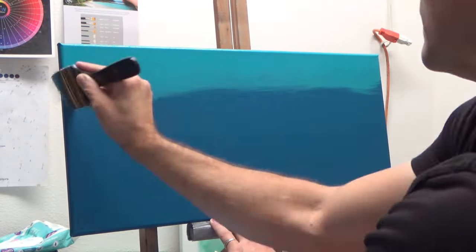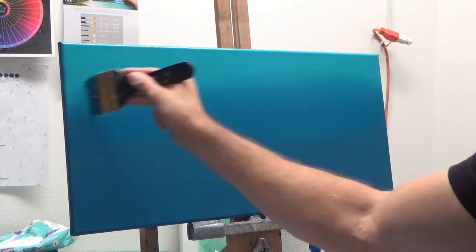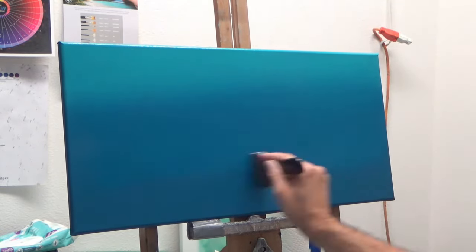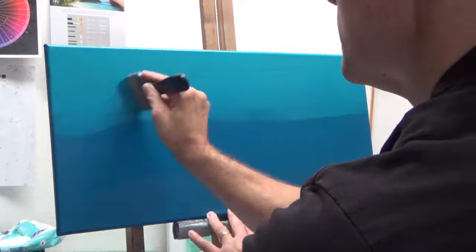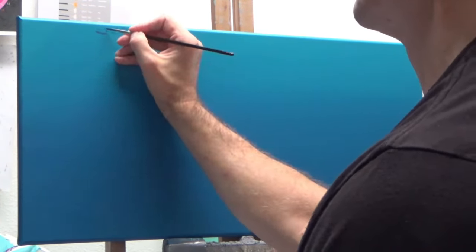Hello again everybody, thank you so much for tuning in to another Mark Harville art painting video. I'm just completing the background here for what will be the water in this painting, mixing a little bit of teal into this blue. I want to get a nice smooth transition, and of course this is an acrylic so it dries pretty fast — I've got to move pretty quickly.